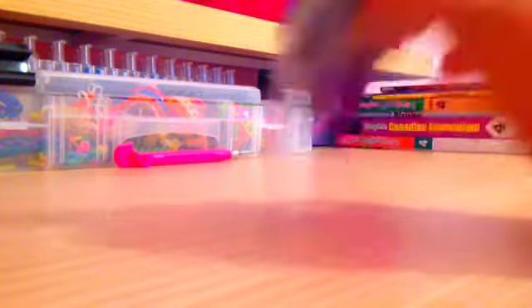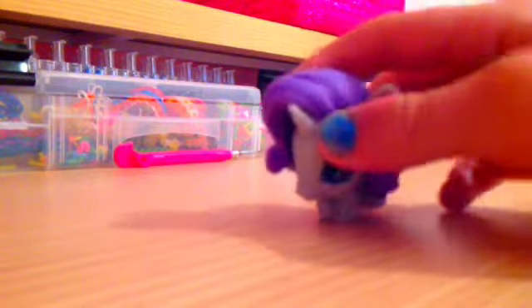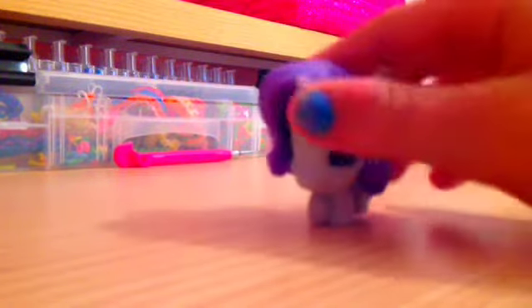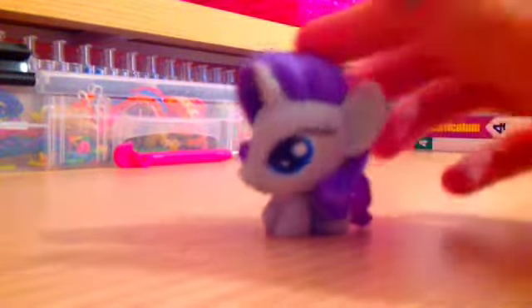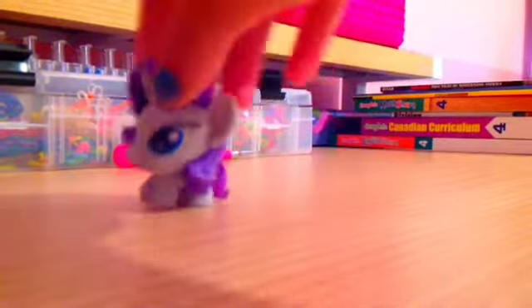She got some new Rainbow Loom bands that I should show you all. These are other stuff she got, but she didn't show you some of the packages she already got. Some of them aren't from RainbowLoom.com, but some of them are. And any of you who wants to buy more elastics, you can get them at RainbowLoom.com for limited edition or really cool ones. Okay, let's get started.